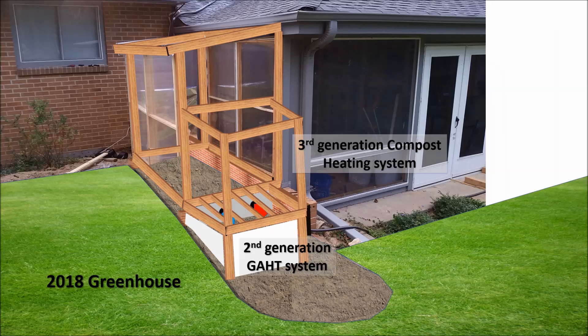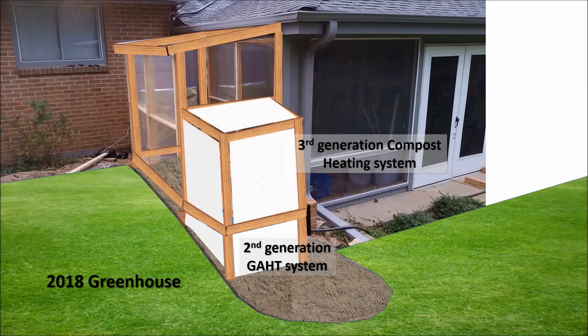Here's a summary of my 2018 greenhouse heating system. I converted the lower chamber back to a GATT system, but added an upper chamber to hold stackable bins filled with compost. These are easier to turn and manipulate than a large compost pile. I'll also insulate the system with foam board but leave the compost chamber open to the greenhouse to get good heat transfer.